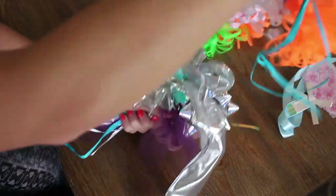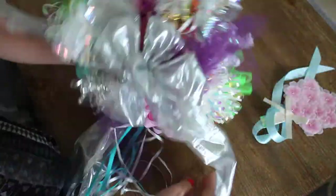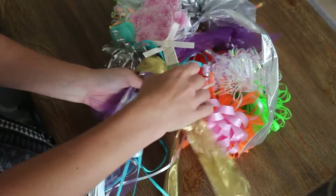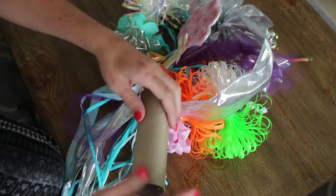Then gather all the ribbons and bows together into a bunch. Once you have them all together, take another ribbon and put it about 3-4 inches below the top of the bunch. Then pull it through the paper towel roll.